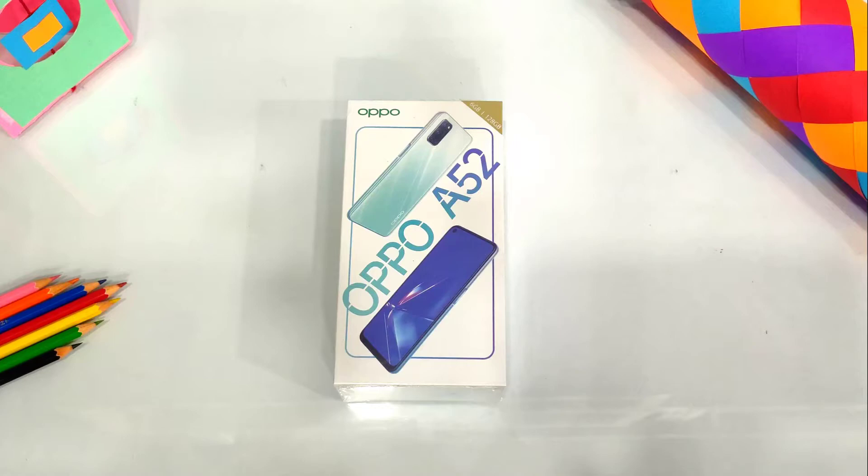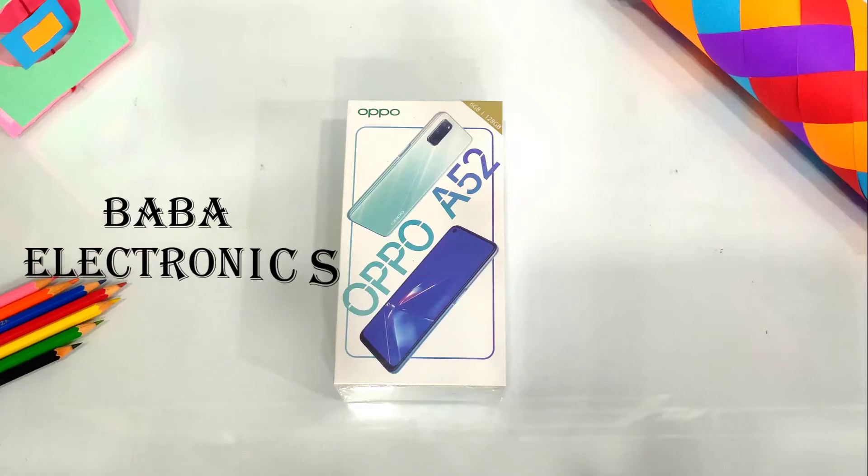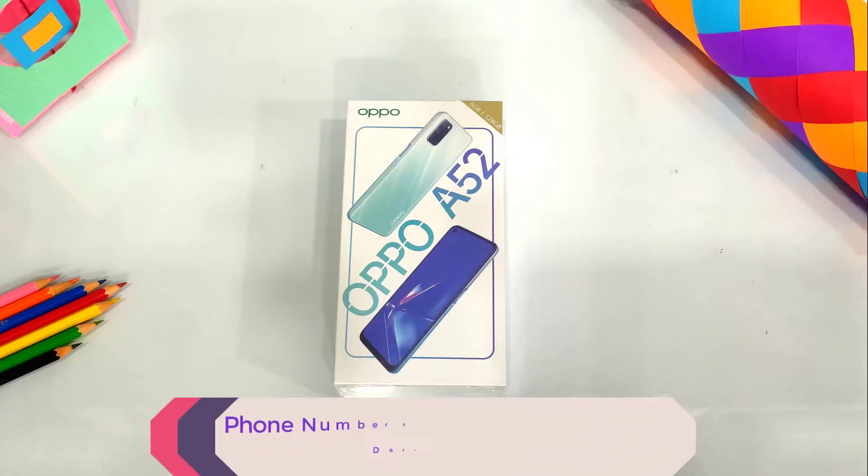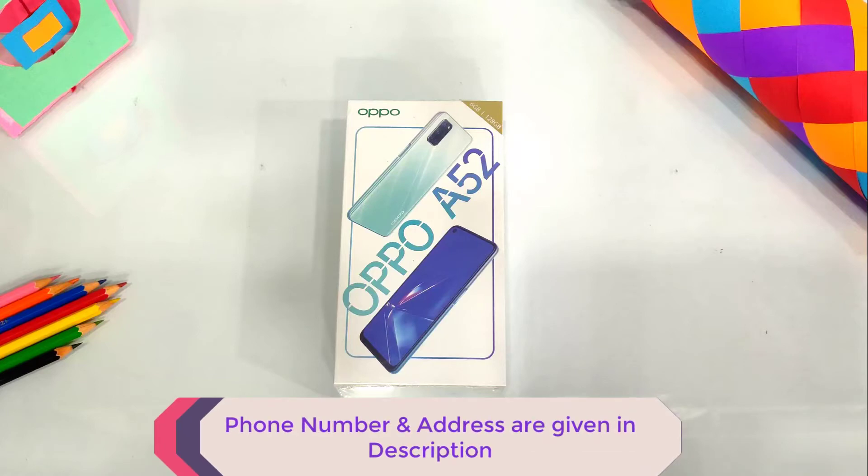Before we start the video, I want to thank Baba Electronics. We will give you the first impression of the phone. If you have a phone, tablet, earphone, or speakers, and you are living in the area, you can visit this shop. The number and address is in the description. Please visit for the offers and discounts.